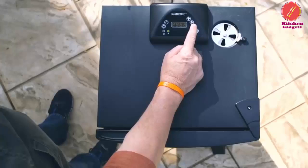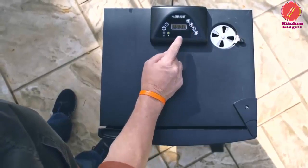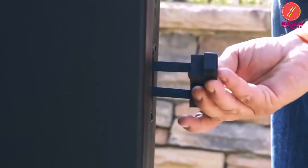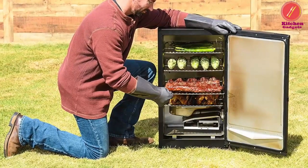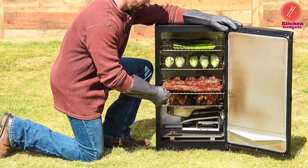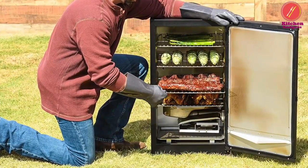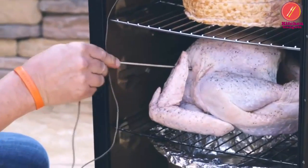Smoking our food has become a long-standing tradition, but it can take a lot of time and skill to get it just right. Electric smokers make the process much more comfortable, and they have vertical cabinets with a heating element at the bottom. The heating element is programmed to the desired temperature, which is automatically maintained by an internal thermostat.